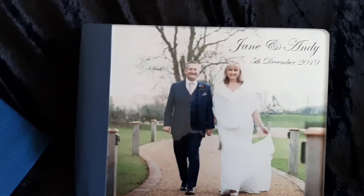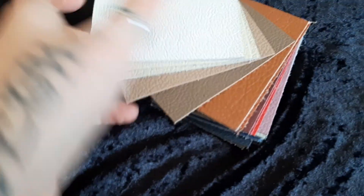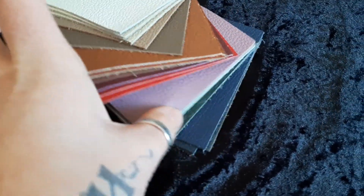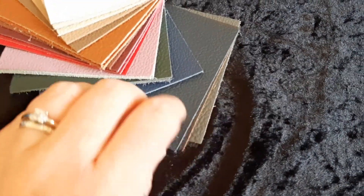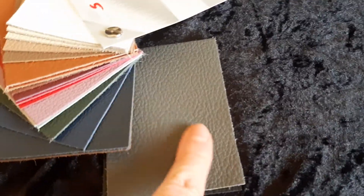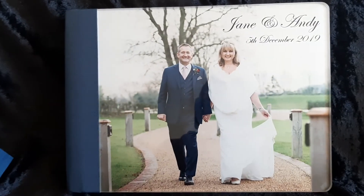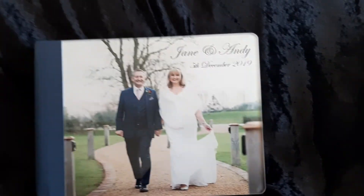This is an example of the upgraded album with the leather spine. There are lots of different color leathers to choose from. Some people match this to their bridesmaids' dresses, and this smoke gray is really popular — it goes really nicely if you've got a black and white image on the front. Obviously you can choose whatever image you'd like for your cover.